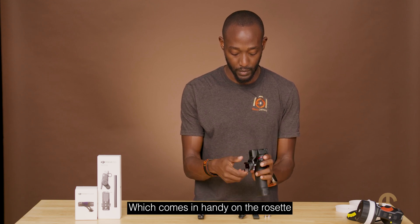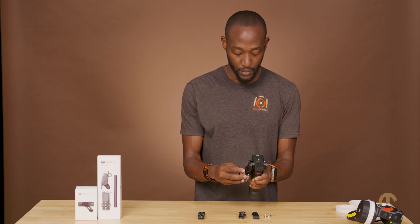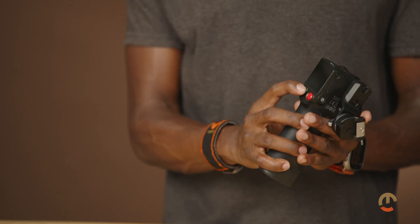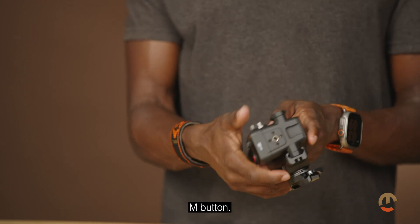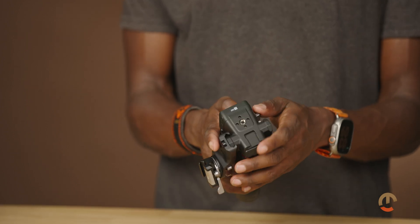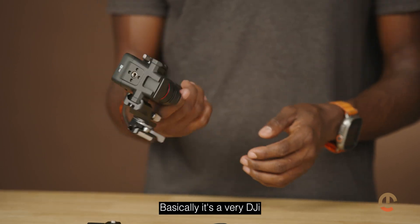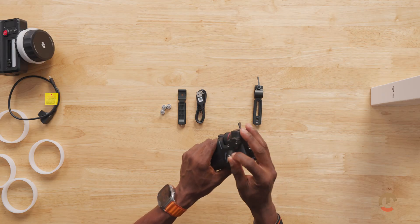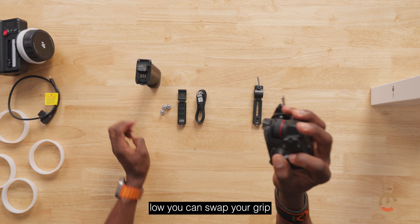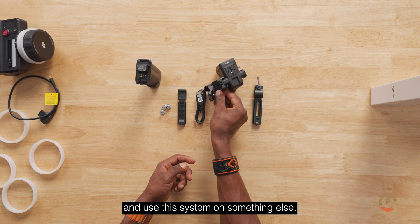There's a rosette link on it, which comes in handy on the rosette for rotation. You have a record button and an M button, similar to what you get with the other unit. A key DJI advantage with this is if it runs low, you can swap your grip and use this system on something else.